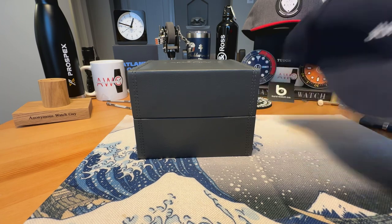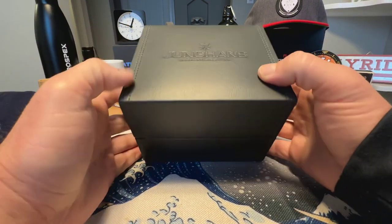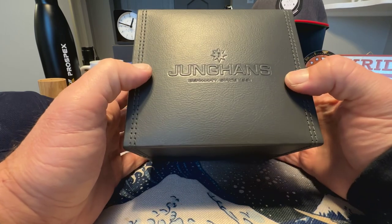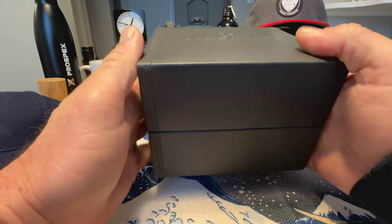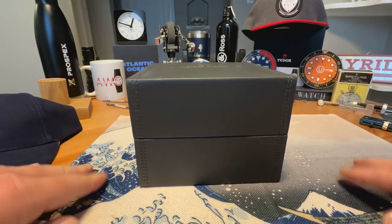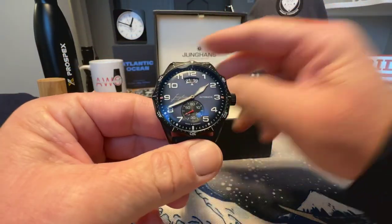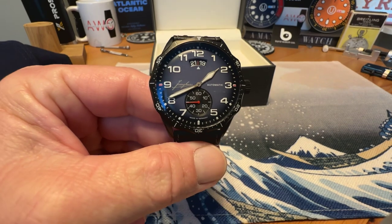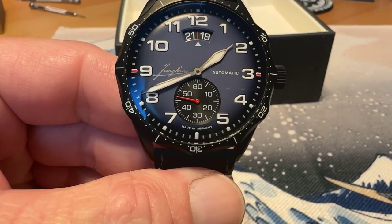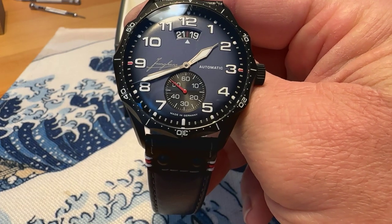They did include some Junghans swag. The place that I made the purchase from — you can see here we've got the box with Junghans branding, a nice leather-covered box. What did I pick up? Well, I picked up the new version of the Meister Pilot.